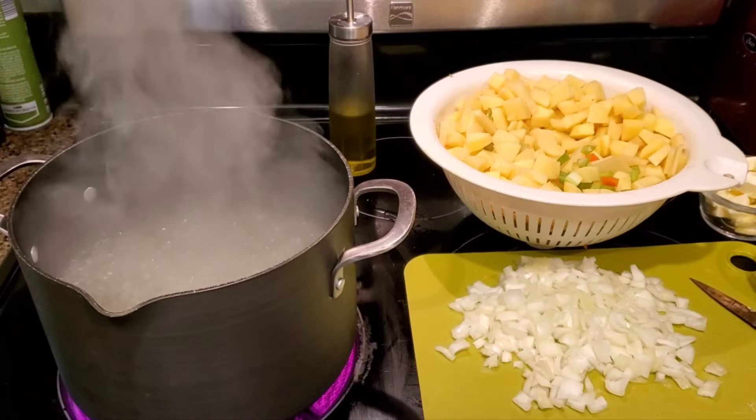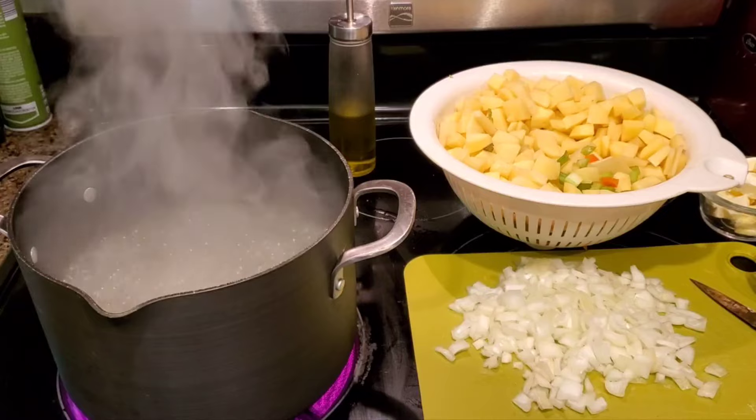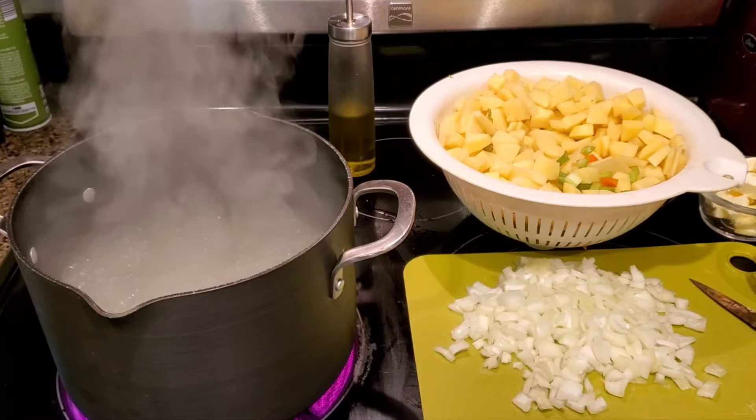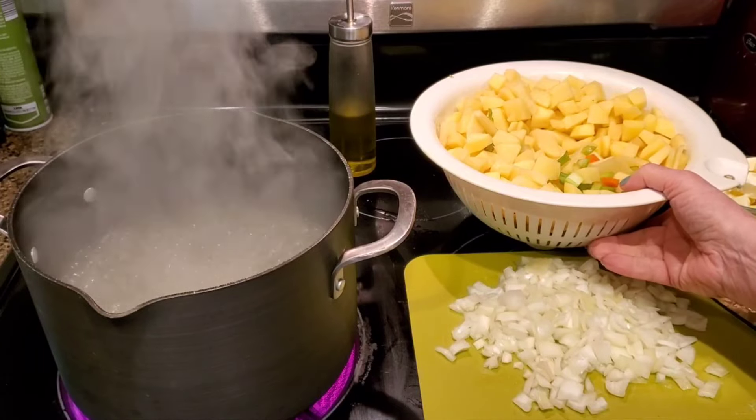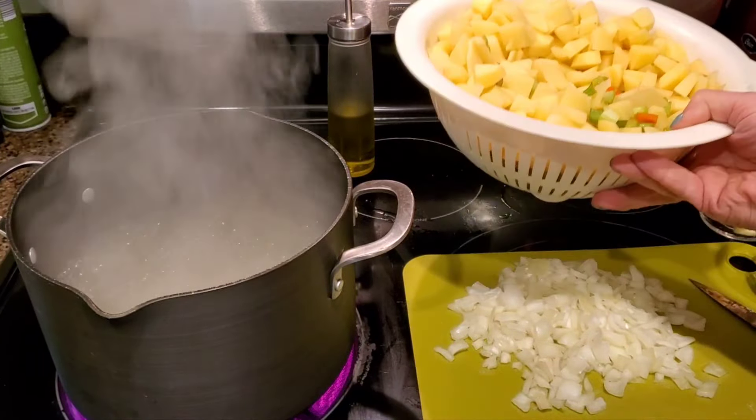I'm going to make a really easy cream of potato soup today. I've got a lot of harder potato soup recipes, but this is the easiest one I make, and it's cold everywhere, so I thought I would share it with you.